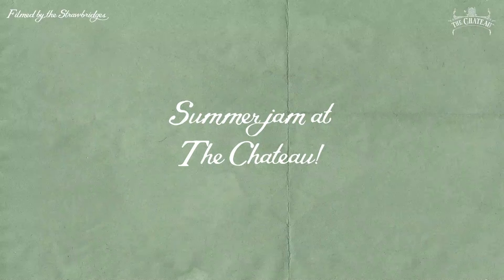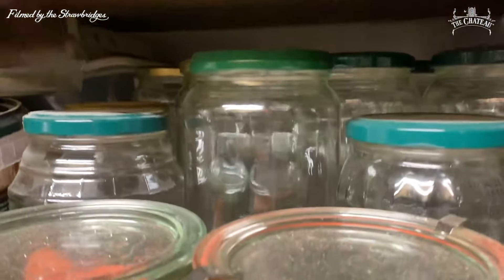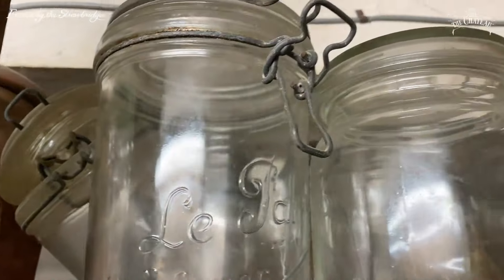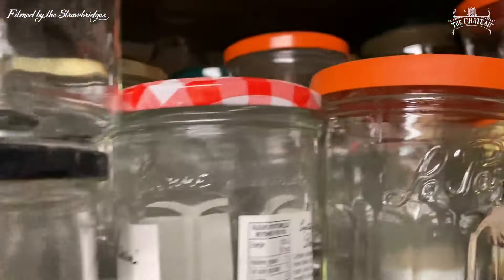This is our preserves cupboard. We've got original jars, we've got new jars. Some of these are actually original jars, which is quite nice.